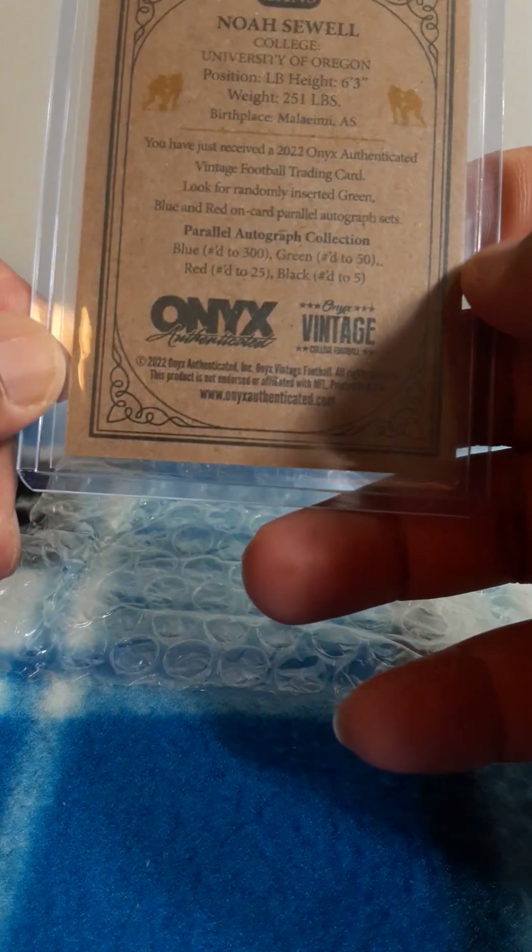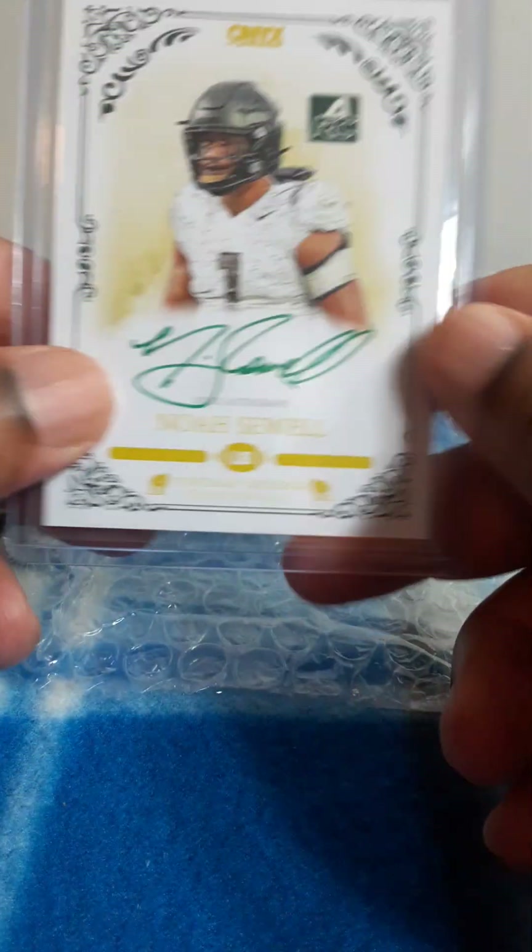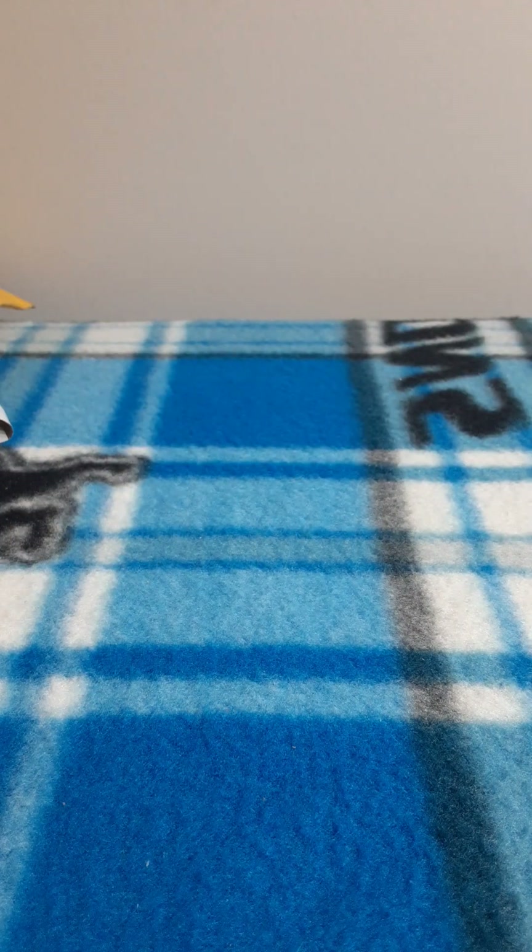I think this is numbered — it's not numbered on the card, but it says green is number 250. There you go. That was pre-draft. People were wondering if the Lions needed a linebacker, wondering if — since his brother plays for the Lions — if the Lions would draft him. They made a decision.